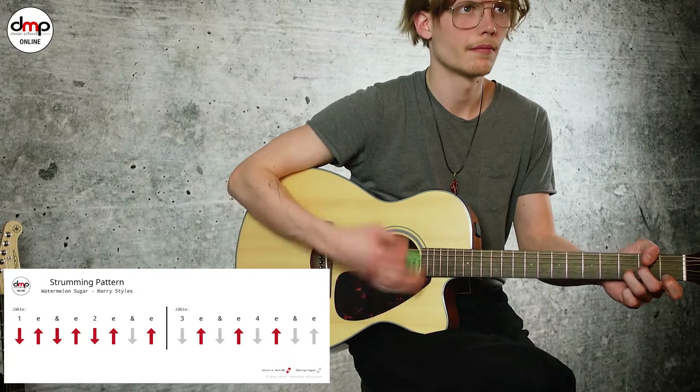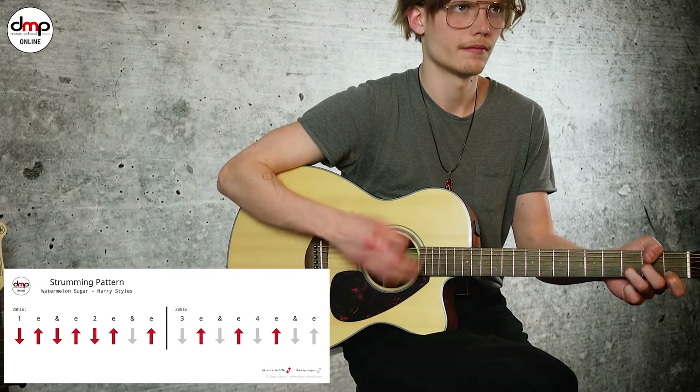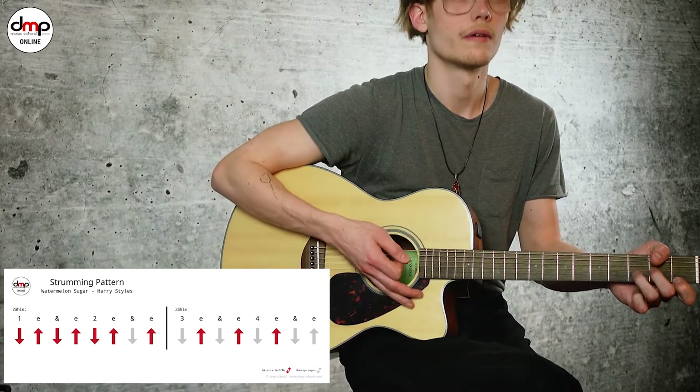Dann abstoppen. Ich spiel's nochmal im Kontext.